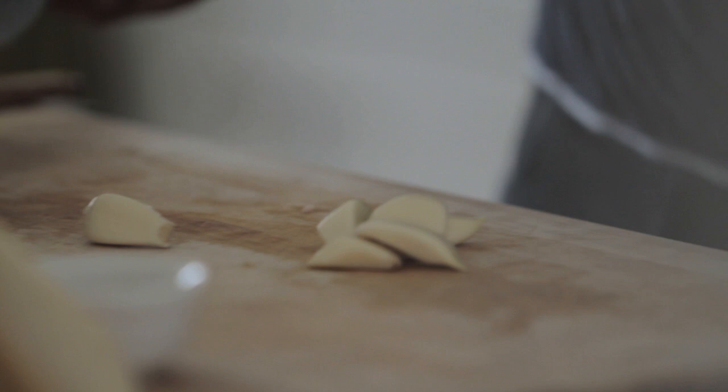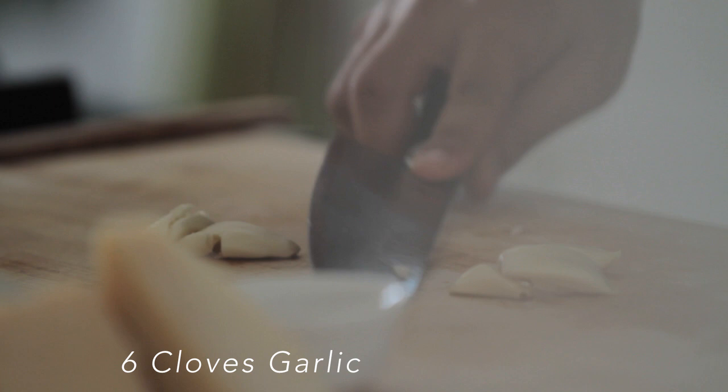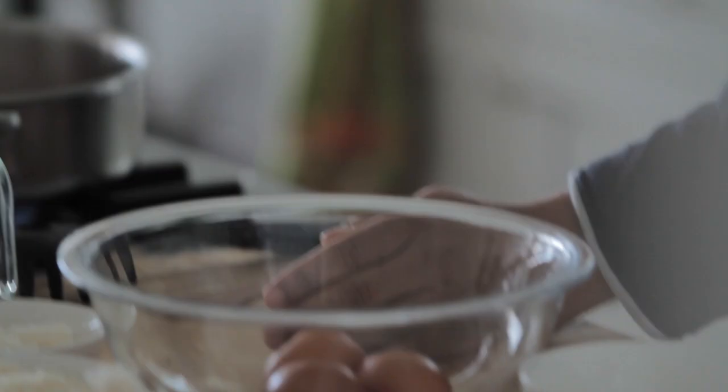So the bacon is in. While that's frying up, I'm gonna start smashing and chopping my garlic. I like to smash it when I'm making Italian food first before I chop it because it brings out all that flavor. So after you smash it, just get a nice rough chop, and that'll get in there with the bacon.